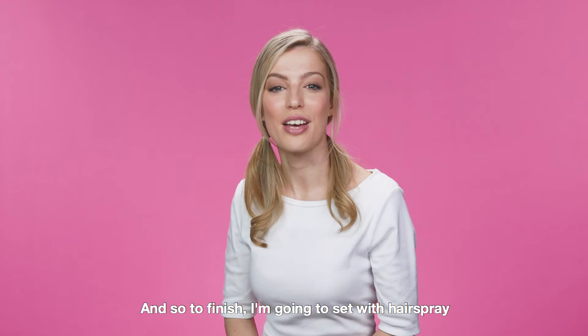And to finish, I'm going to set with hairspray. Look at that result!